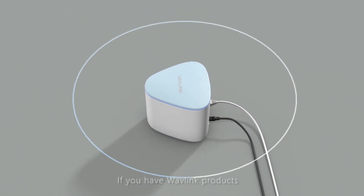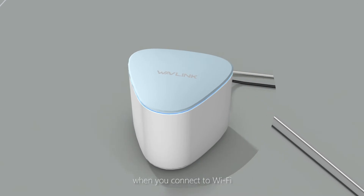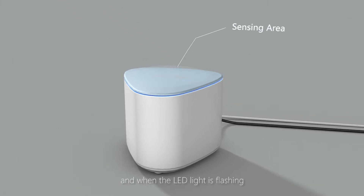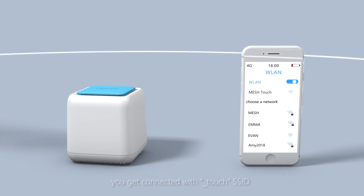If you have Wavelinker products, you don't need to put in a complex password any longer when you connect to Wi-Fi. What you have to do is simply touch the sensing area of the Wavelink router, and when the LED light is flashing, you get connected with TouchSSID.